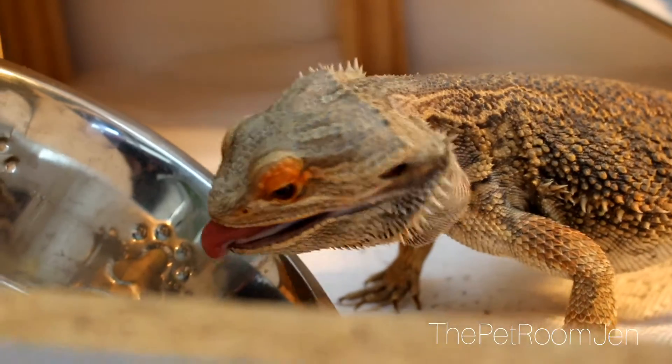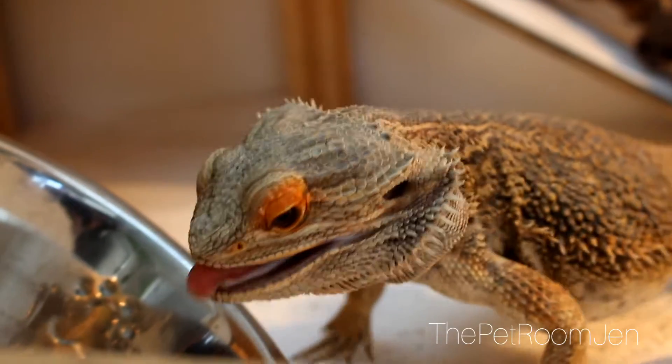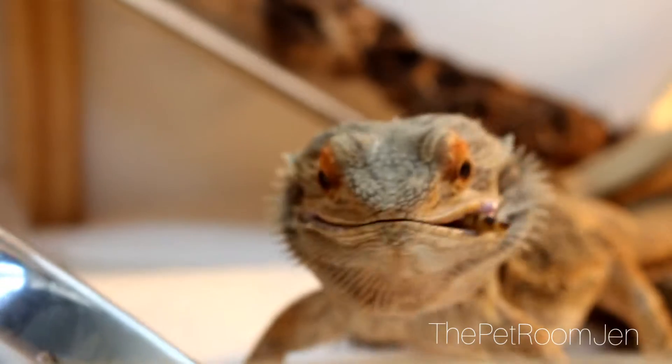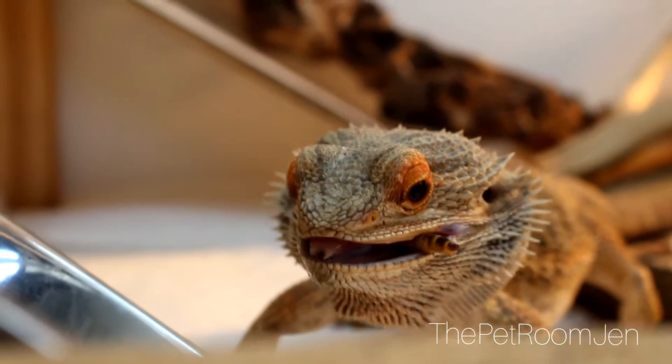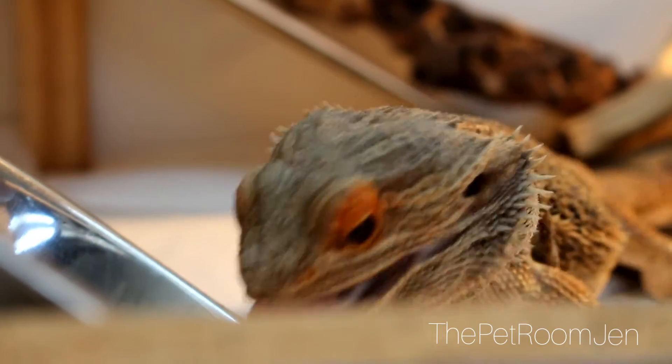As a warning, I do have loose substrate in my enclosure. I know it's a controversial topic in the bearded dragon community, but I do feed him on the paper towel side to avoid him accidentally picking up any dirt while he's eating.